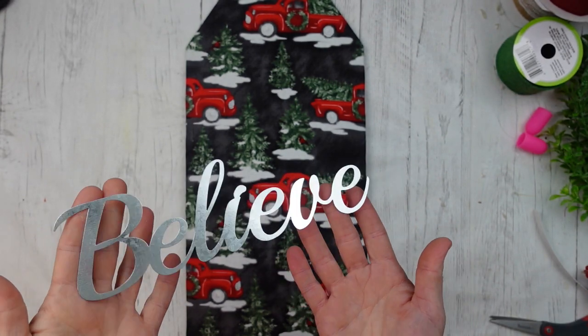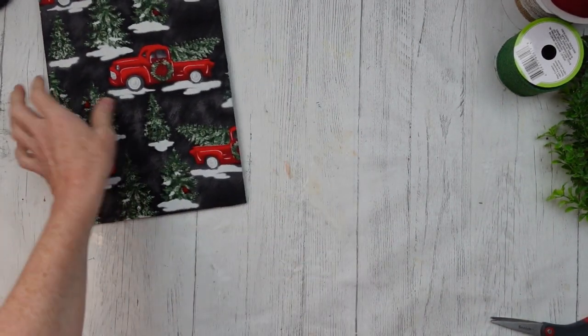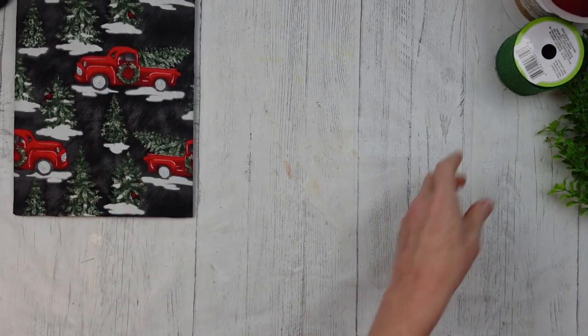Now I'm going to take this Believe sign — it comes in a three-pack. I'm going to take it outside and spray paint it with that white. One good coat is all it needed.